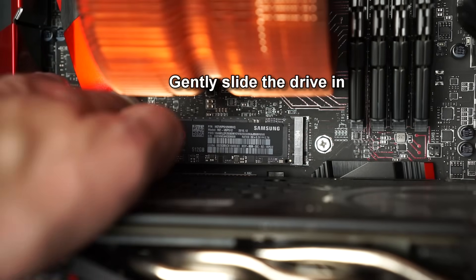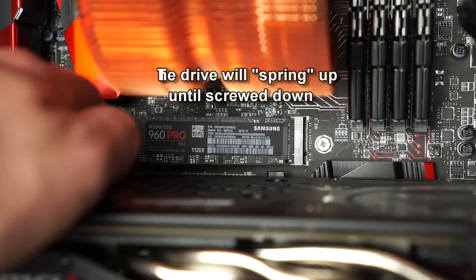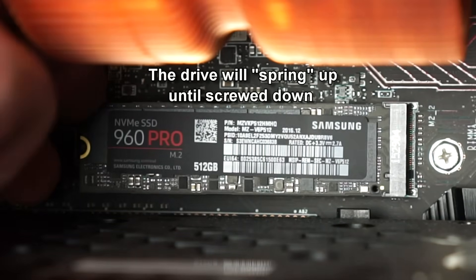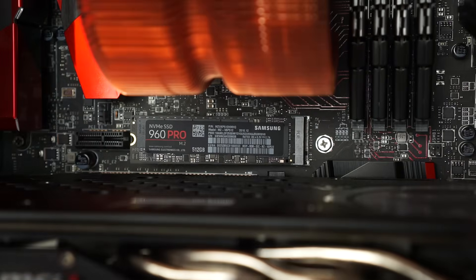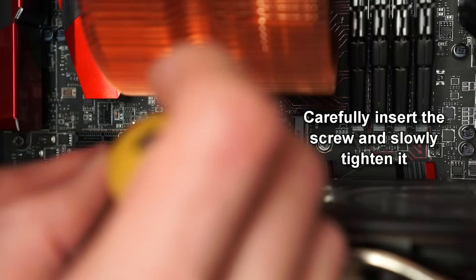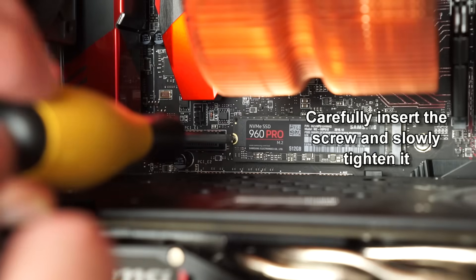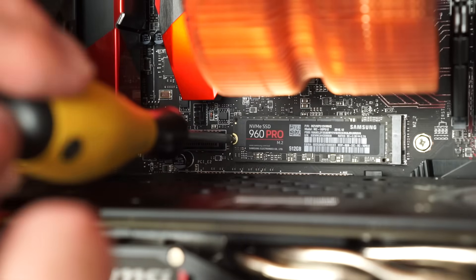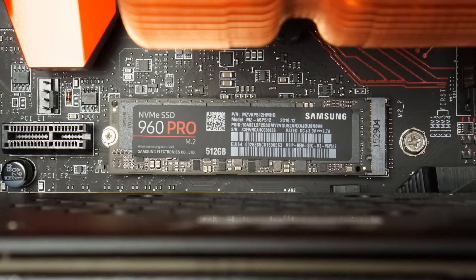The drive actually has a little bit of a spring to it, as I'll show you right here. You can kind of push it down. So when you screw it down, it's going to be flat against the motherboard. Gently push down the drive with the screw and slowly tighten it into the motherboard — it doesn't take much force. I was doing it with just a couple fingers very gently. You'll want it to be flat, the screw lightly tightened, and the M2 drive will no longer spring around.